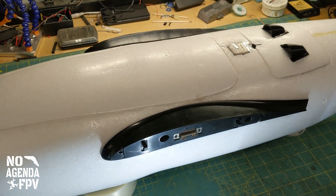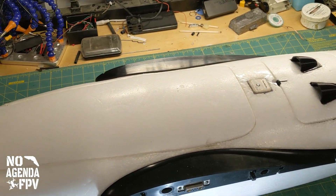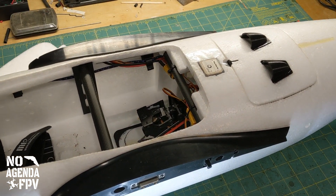Tonight on the bench I have the MakeFlyEasy Believer. Just a little quick update on a small project I did with it.